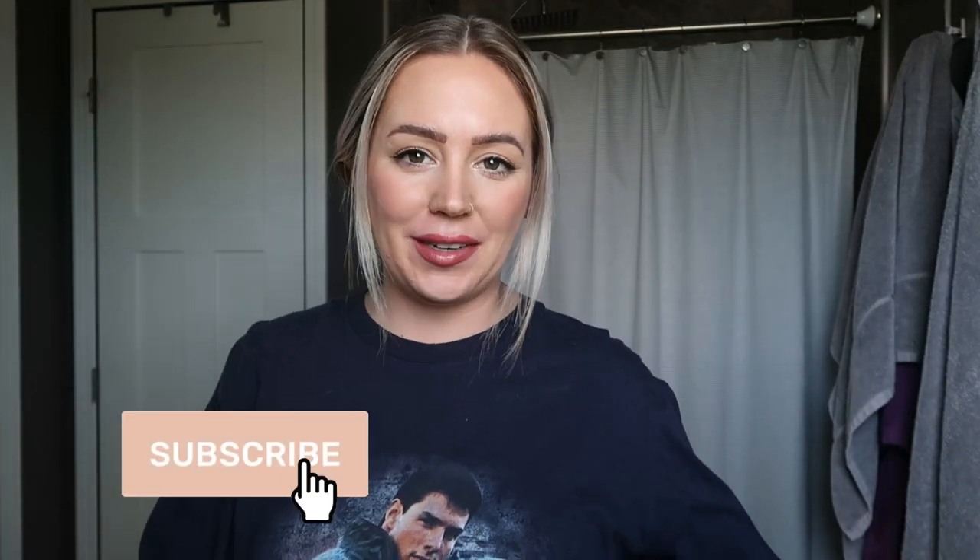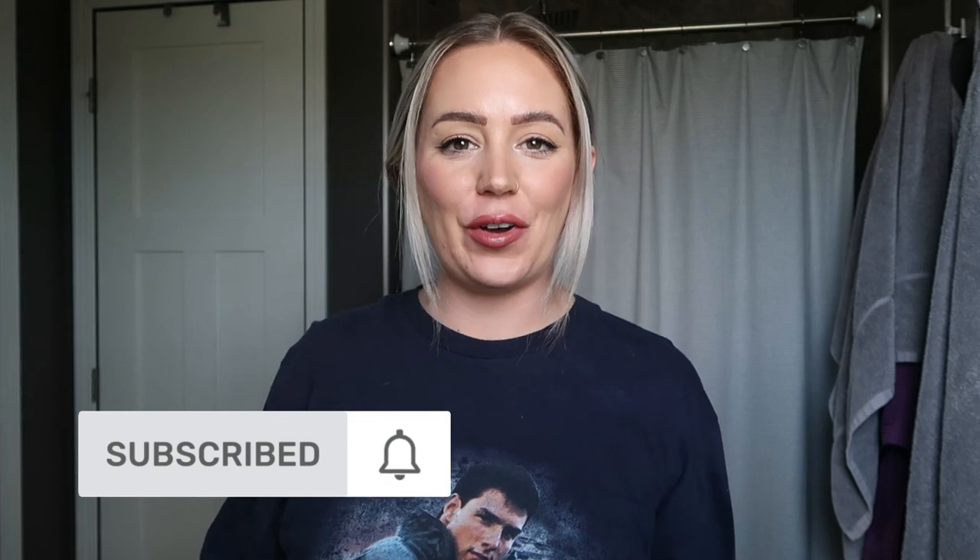Hey guys, welcome back to my channel. If you're new here, make sure you hit that subscribe button — I post new videos every single week. Today is Friday, so it is a beauty, fashion, lifestyle related video. Tuesdays are vlogs. Let's go ahead and get right into it because I am so pumped and I need to wash my hair. Today we are trying out the new purple shampoo from Olaplex.